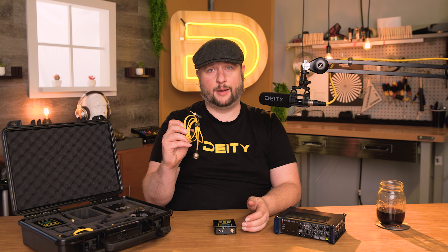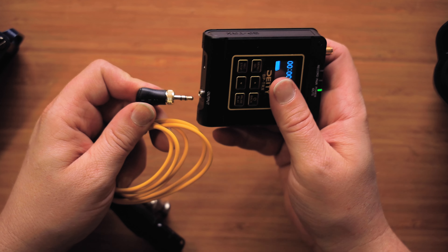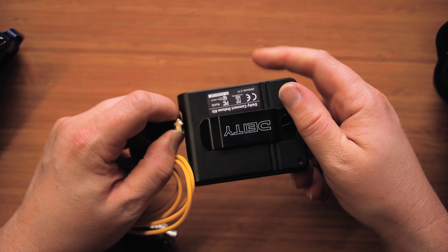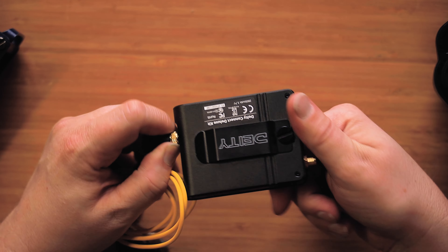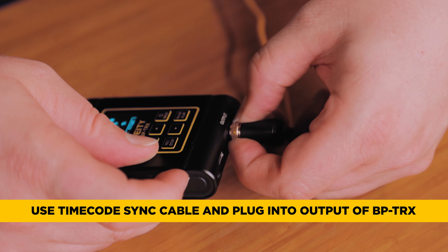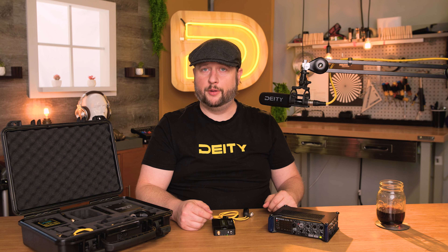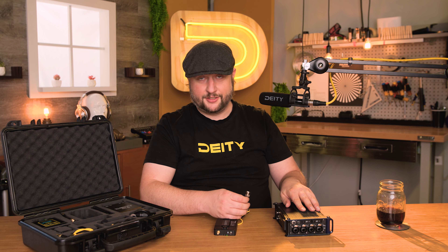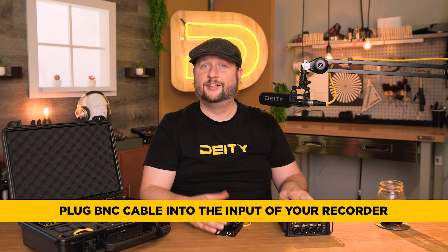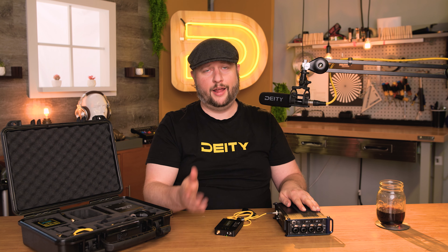I'm going to use the timecode sync cable that comes with your BPTRX unit and plug it into the output. If I want to do this permanently installed on something like an audio bag, I could spin it and lock it into place using the 3.5 millimeter locking connector. Here I have a Zoom F8 with a timecode input that is a BNC that matches our sync cable. All I need to do is take the BNC part of our cable, plug it into the input in the menu of the Zoom F8, select external timecode input, and hit jam. We have now jammed the two devices together.